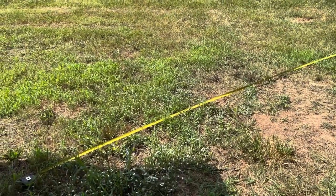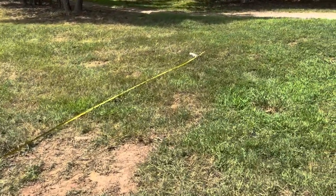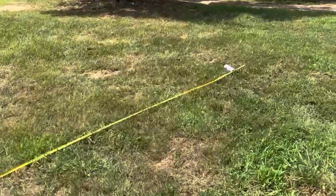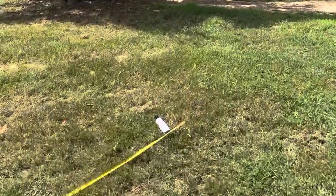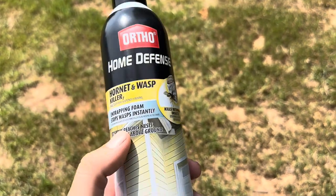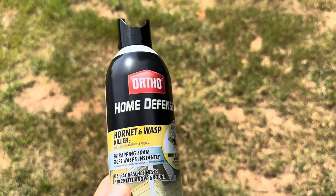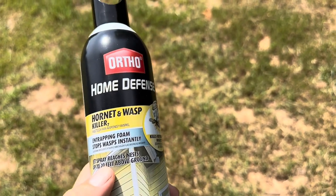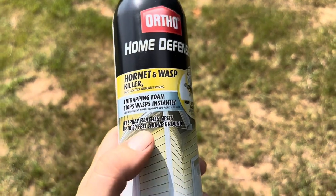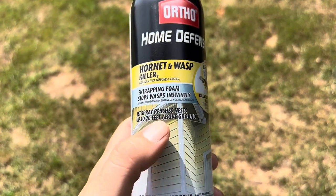This stuff does work to kill wasps and hornets on a nest, so that's good. But if you're looking for distance — say you've got a two-story house — this one is not going to reach far enough. That's the Ortho Home Defense Hornet and Wasp Killer. It works to kill them, no issues, but if you're trying to hit something 20 feet above the ground, that's more than 20 feet of travel and not a lot of it is actually going to reach the wasp or the nest.